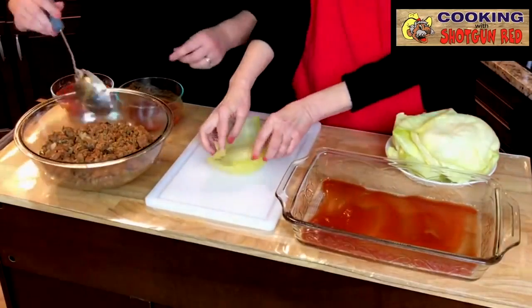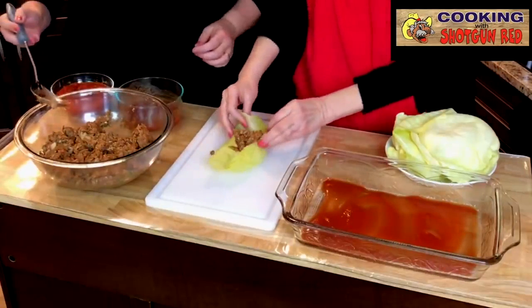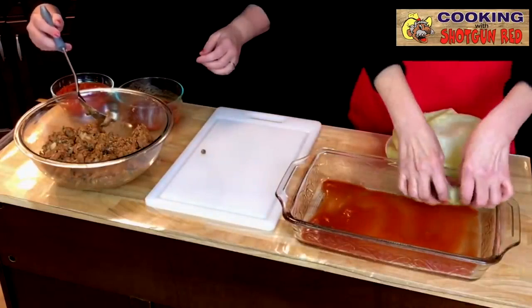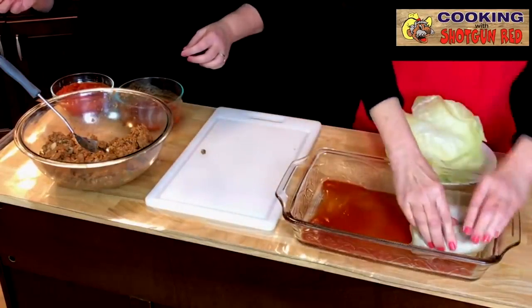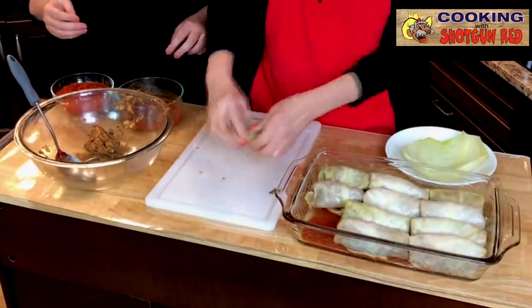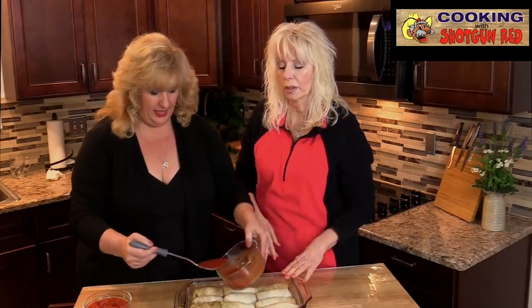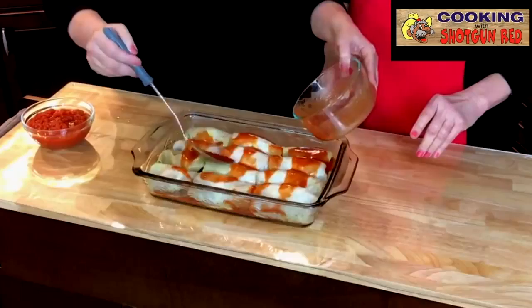Sheila's got our cabbage roll ready to go. I'm going to take part of my first quarter and put that in there, roll it up and bring this in on each side, then roll it, roll it, roll it — and you want to put the seam side down. Now that these are rolled up and in the pan, Jen's going to put the rest of this sauce on top of these cabbage rolls — the rest of that puree and beef broth — and we're just going to drizzle that right across the top.